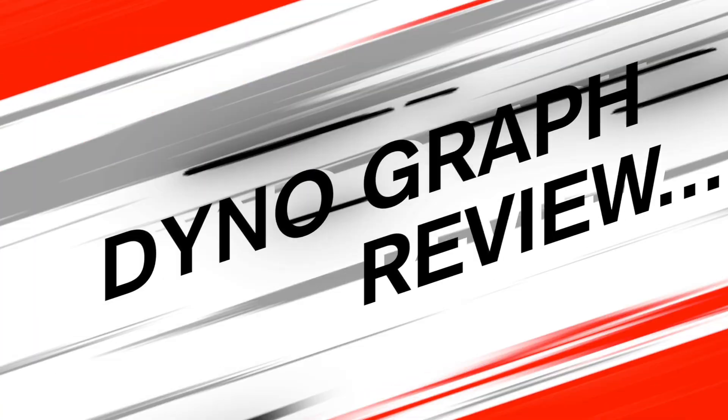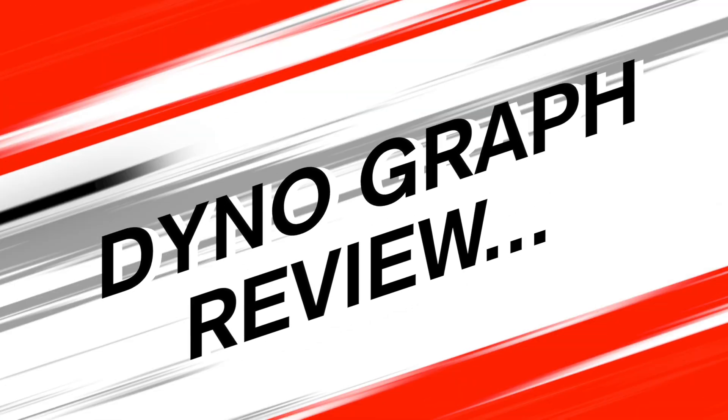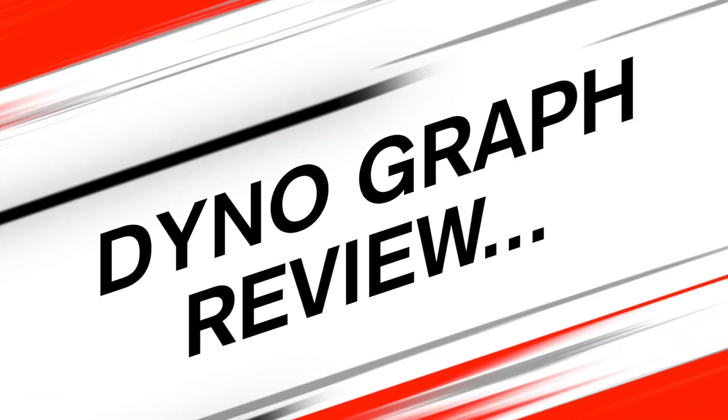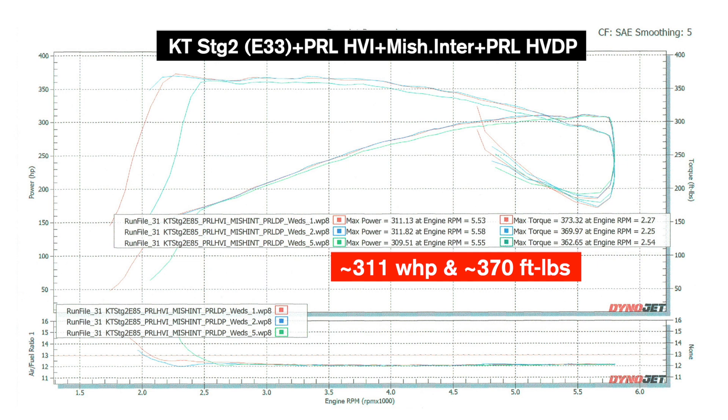Just a reminder that these graphs are standardized and taken into account various atmospheric conditions like humidity and air temperature. With all of our dyno pulls, the torque has varied considerably. I would say that is heavily contributed to the fact that with such a small turbo, the turbo spools up very quickly — the peak torque comes on very quickly — and that can be influenced by the starting of the dyno pull and the rolling of the throttle.